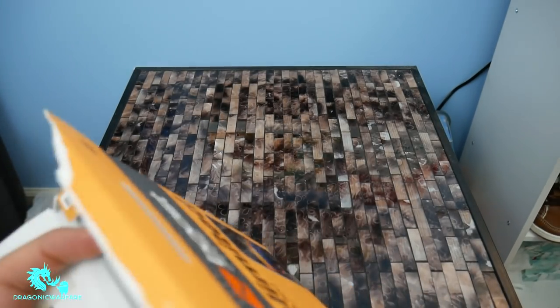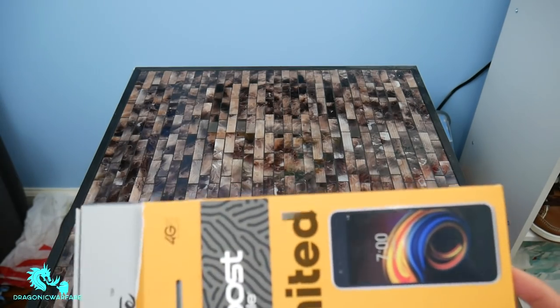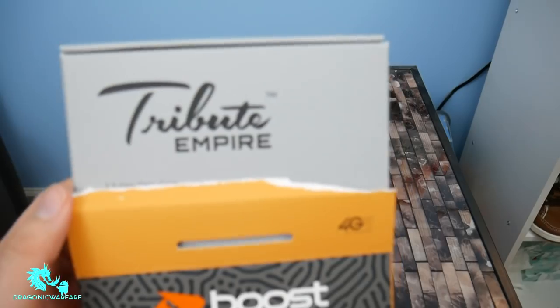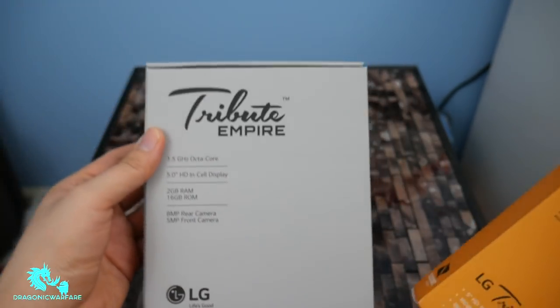So let's open it up. And as you can see — whoa, I'm already ripping the whole box. Jeez. So yeah, I gotta be more careful. Look at that.